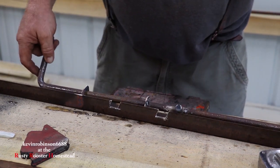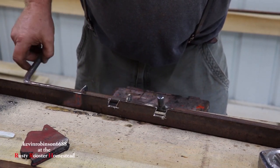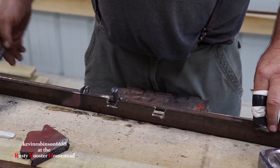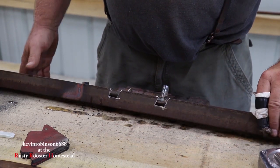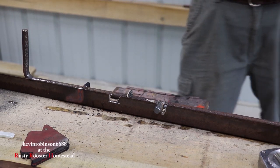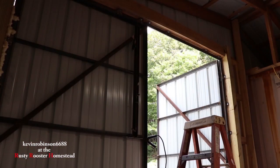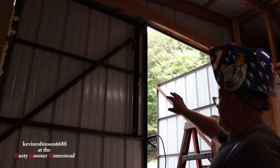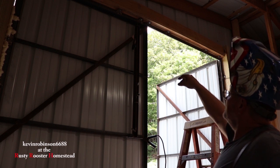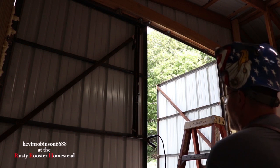Now, to be honest with you, you probably don't even need that second slot, but you definitely need the first slot. Our lock is ready to mount to the door itself. We got our lock positioned where we need it, so we're going to go ahead and weld it to that track, that track, and this track here — the angle iron — and then we'll get to drilling our hole up at the top that's actually going to lock it closed.